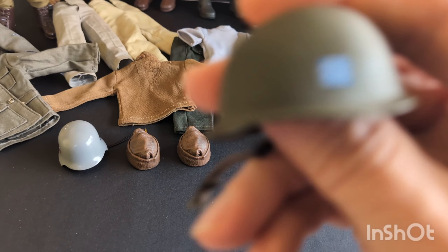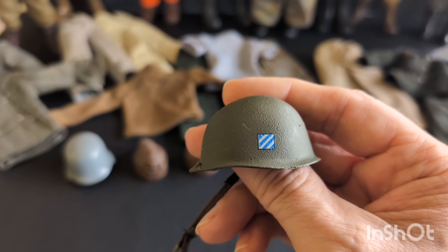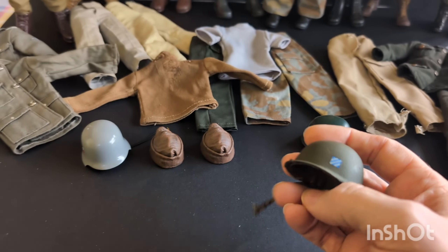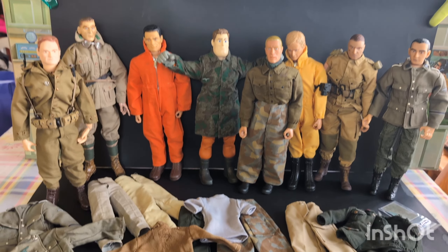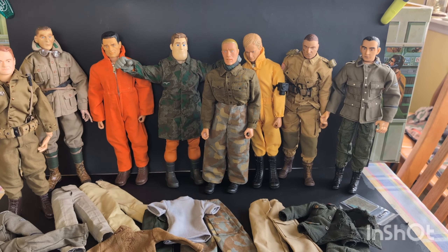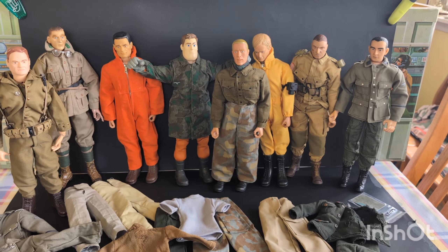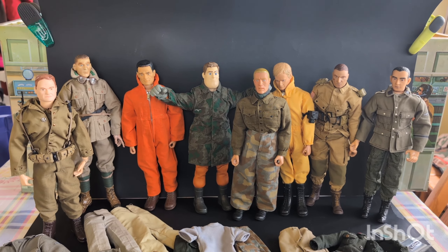Also, if anybody can tell me if this insignia here is anything German, or what it is, that would be great. I'll get these guys dressed up and come back and hopefully get some input. Thanks for watching and stand by.